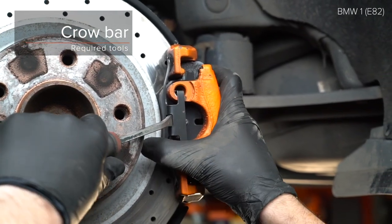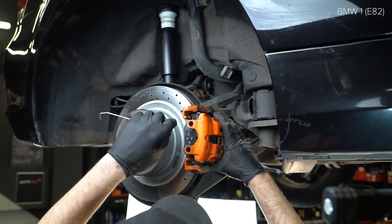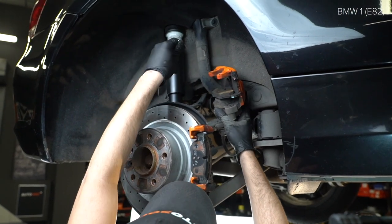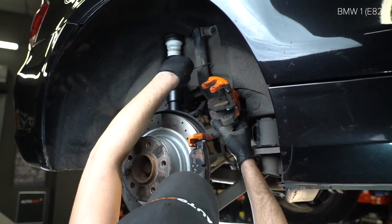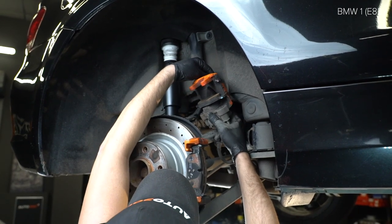Step 9: To the lockers. Cross the lockers. AUTODOC recommends: pick the lockers. Step 10: Off the lockers.